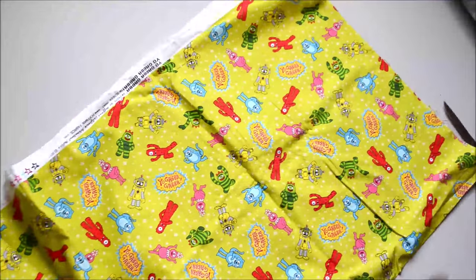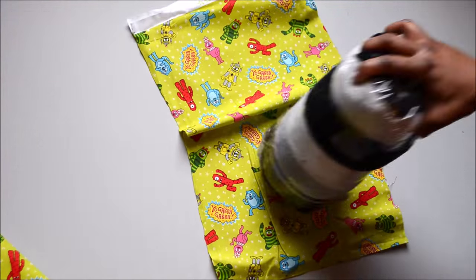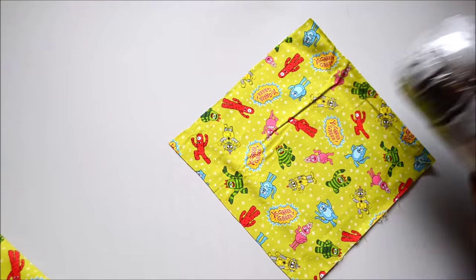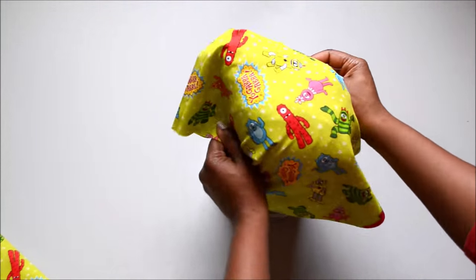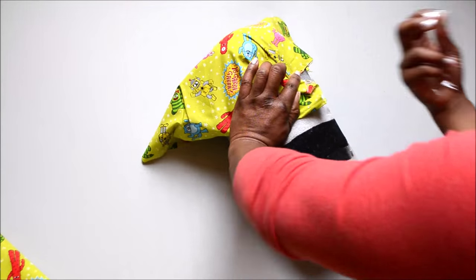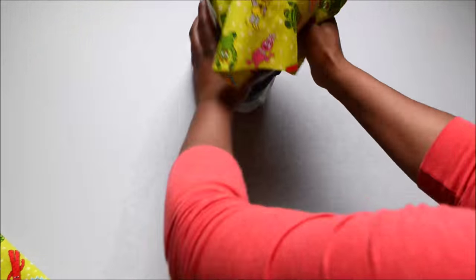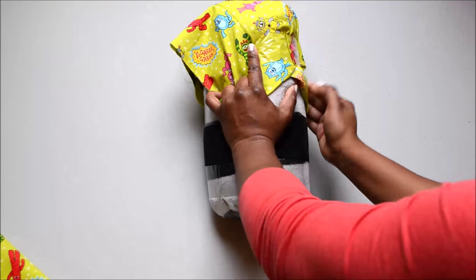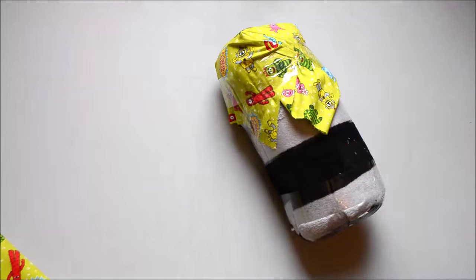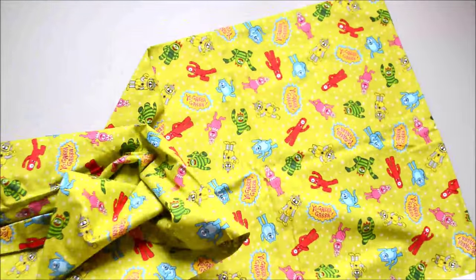Now I have the fabric that I'm going to use to cover the mannequin. We're going to cover the top part first, and I'm just going to cut out a square of this fabric. Now this part is tricky — we have to wrestle the mannequin down and secure this fabric with tape. We're not worried about how it looks on the sides, but we want the top part to lay as flat and tight as possible.